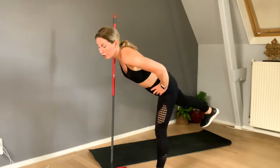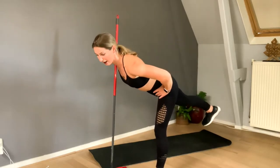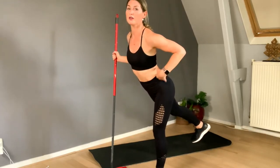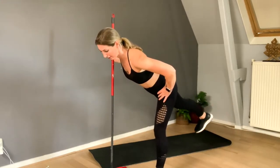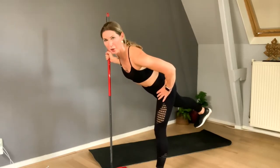Hold it, lean forward, watch the shoulders — shoulders relaxed, pull in the belly, and lean forward. Because what do you get if you stand straight up here? A bad back. We don't want that, so I lean all the way forward — that's why the stick is handy.